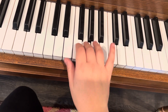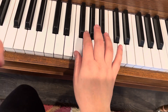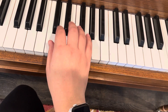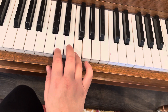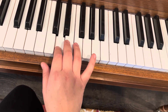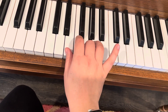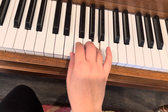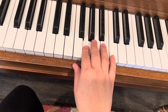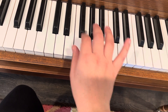All right, let's start from the beginning again. 6-1-2-3-4-5-6-1-2-3-4-5-6-1-2-3-4-5-6. One, two, three, four, five, six, one, rest, move, go.